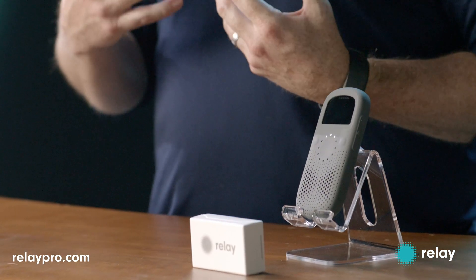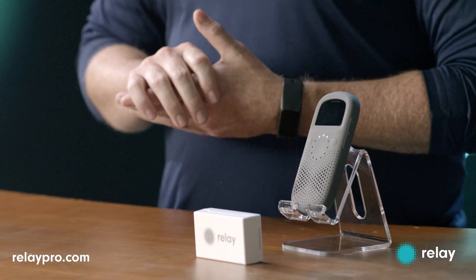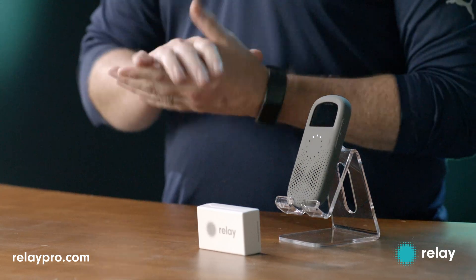Hi, I'm John from Relay. Knowing the location of your Relay devices is absolutely essential to ensuring employee safety and quick response to incidents at your location. RelayX offers these types of location solutions. Let me walk you through how to set it up.